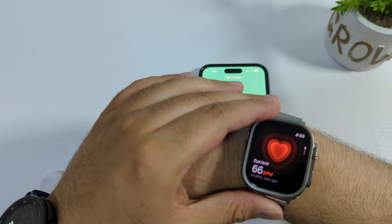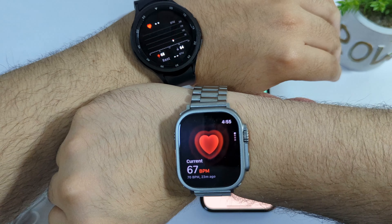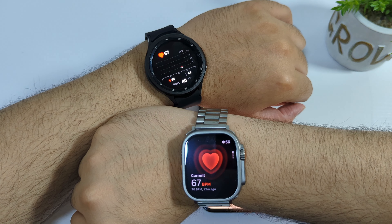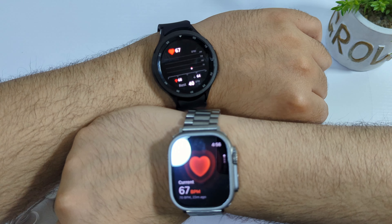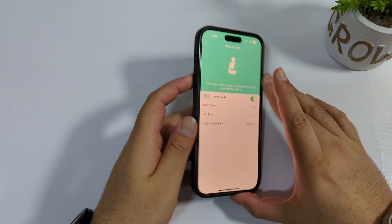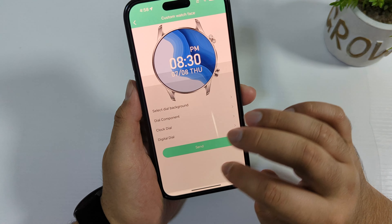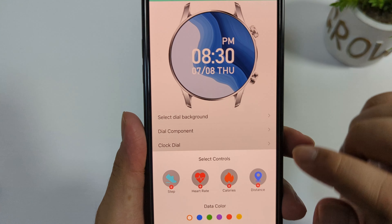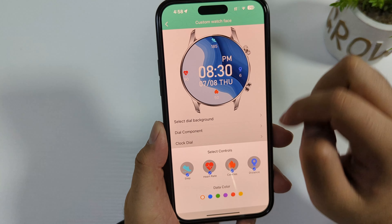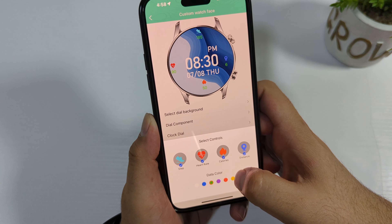The readings are almost identical. Running the test again: 67 on the Apple Watch Ultra, and 67 on the JS Watch 6 Max — very accurate compared to Apple Watch Ultra. Thumbs up for JS Watch 6 for using a good heart rate sensor at this price range.